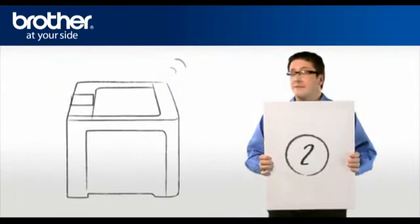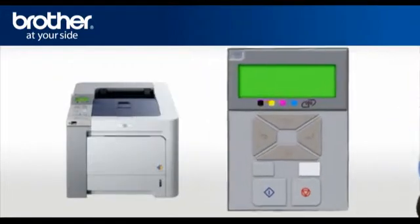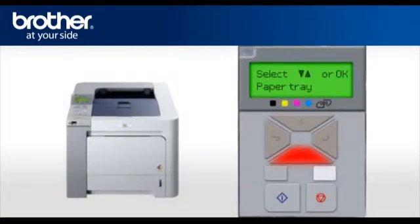Step 2: Activate the wireless card of your Brother printer. On the printer, scroll to LAN or Network and press OK. Select WLAN and press OK. Scroll and select Set to Default, then press OK twice.